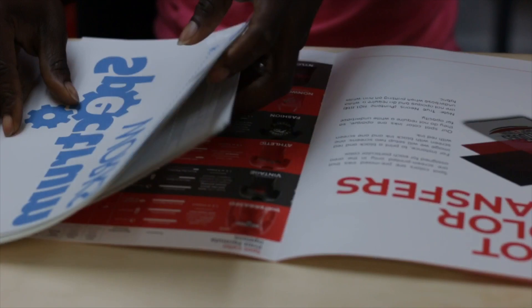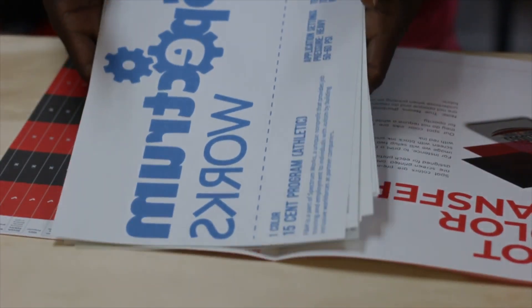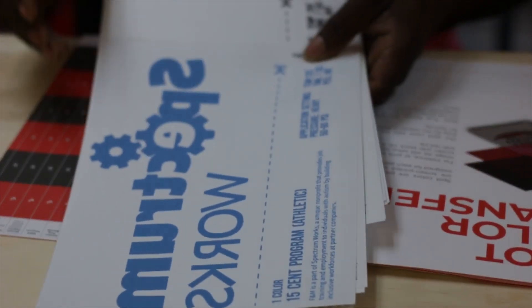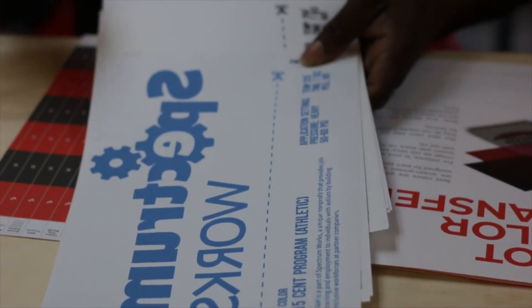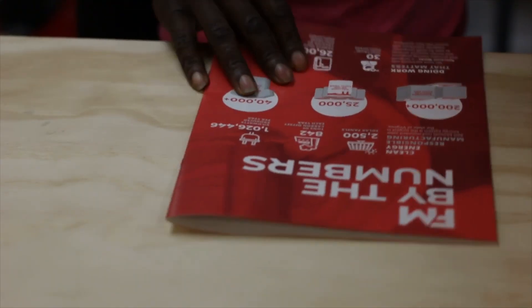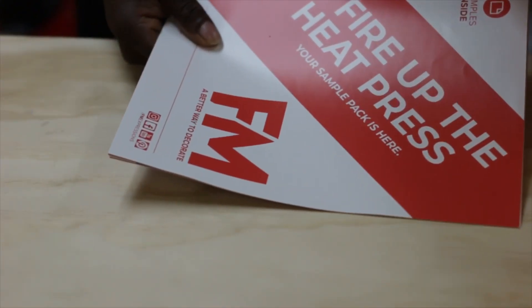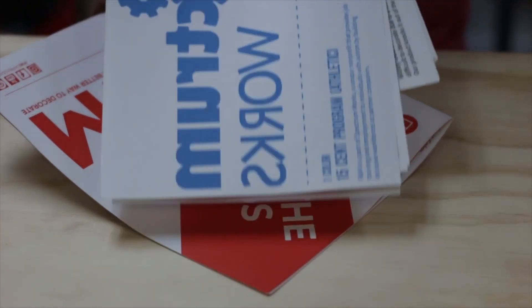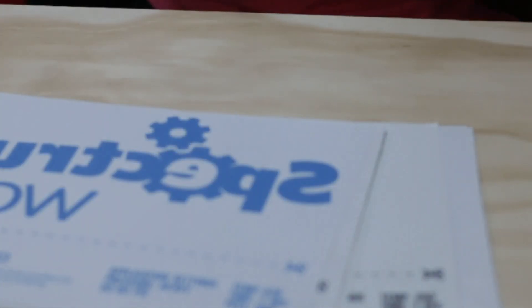There's a whole lot of samples right here that we're gonna go through one by one and see what's inside. There's some other stuff in the booklet if you're interested, but for me I'm interested in the samples, so let's do this.